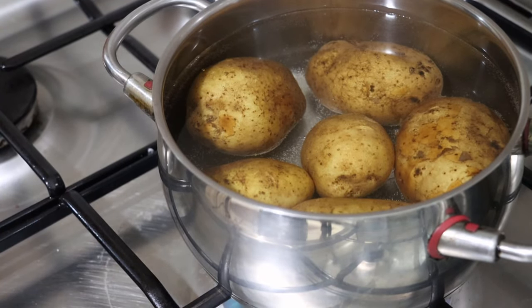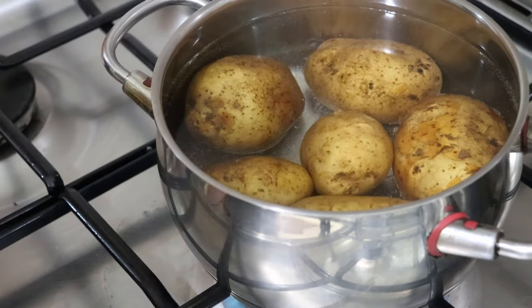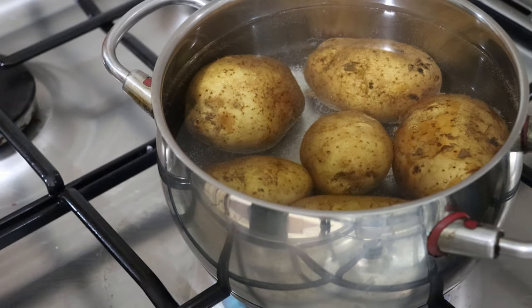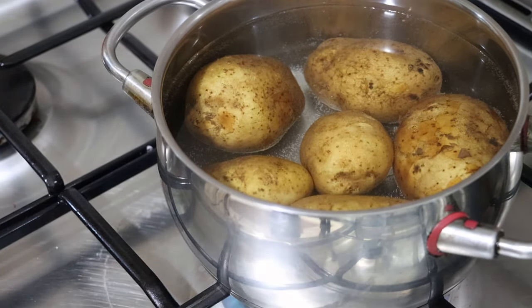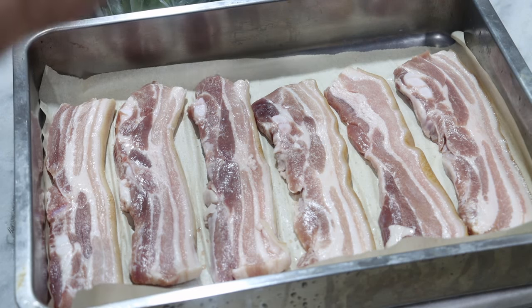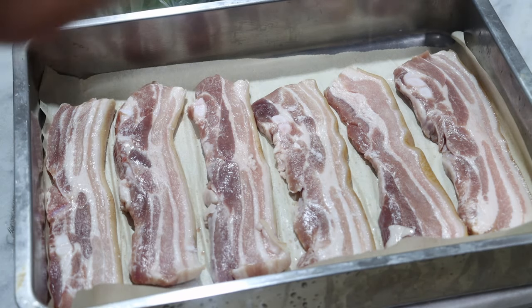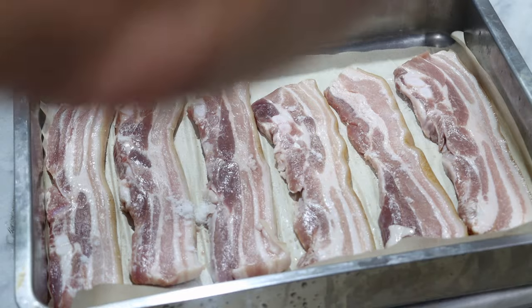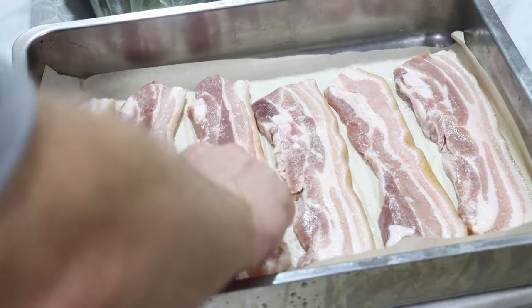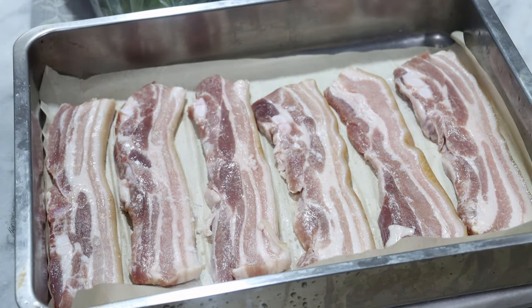I've set the potatoes on the boil first. Normally if I had young potatoes I would wait and put these on after the pork had been in for a bit, but these are going to take a bit longer so I'm starting them now. First, we'll salt the pork. It would be good to use a flakier sea salt, but I'm going to use what I have here. Then I'm going to put these in the oven. I expect them to take about 30 minutes, maybe longer — we'll check back then.